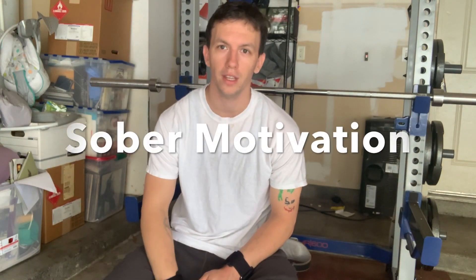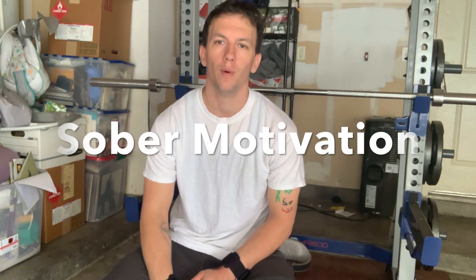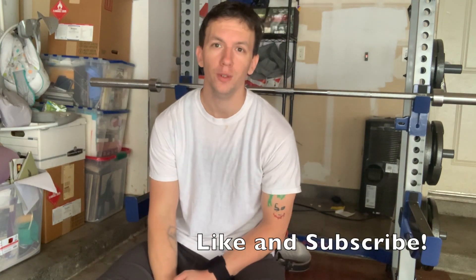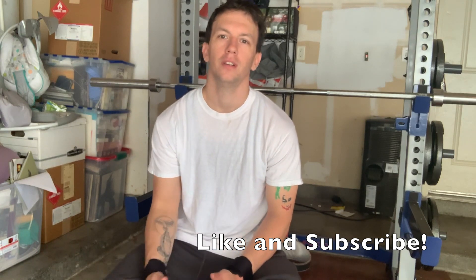Guys, I'm here with some Monday motivation for sober motivation. So today I'm starting out my new workout routine. I'm going to be hitting some chest today.